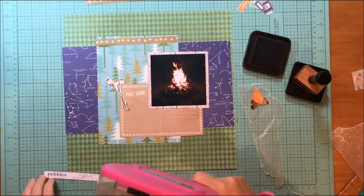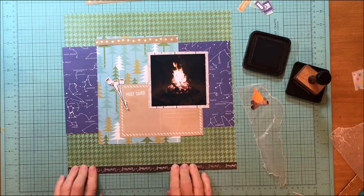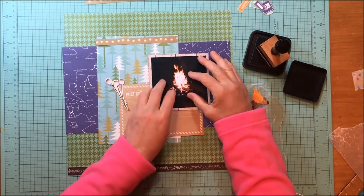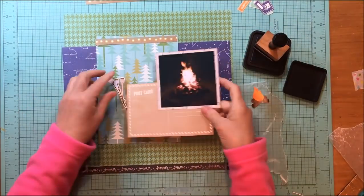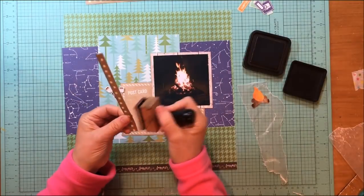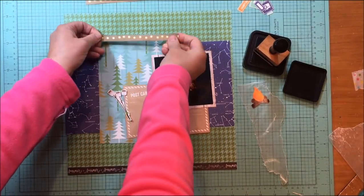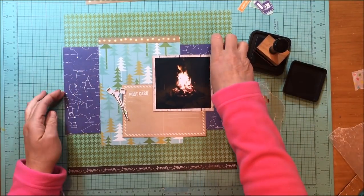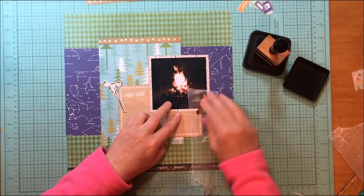Now I'm going to ink all the edges of these. Even though the collection is really all the same, some of the colors are a little different, like that blue constellation paper, so inking really helps bring all of these together. I do that all the time even with the same manufacturer — it's especially helpful when you don't have a stripe or polka dot paper with all the colors. The ink is acting as the unifying element here.